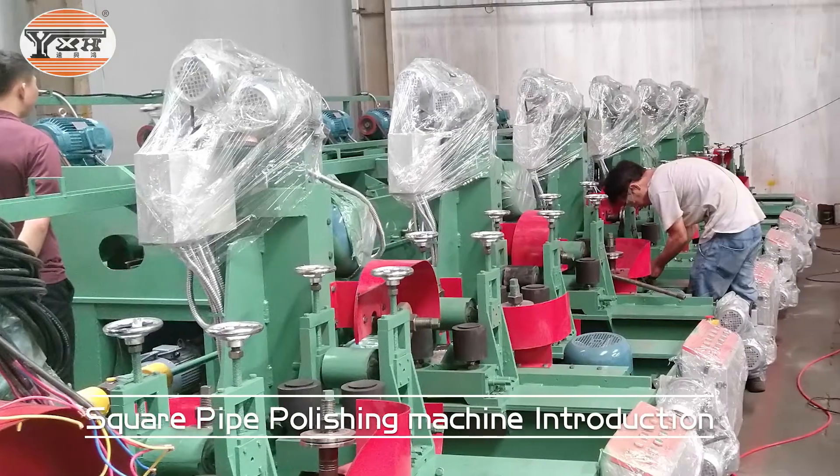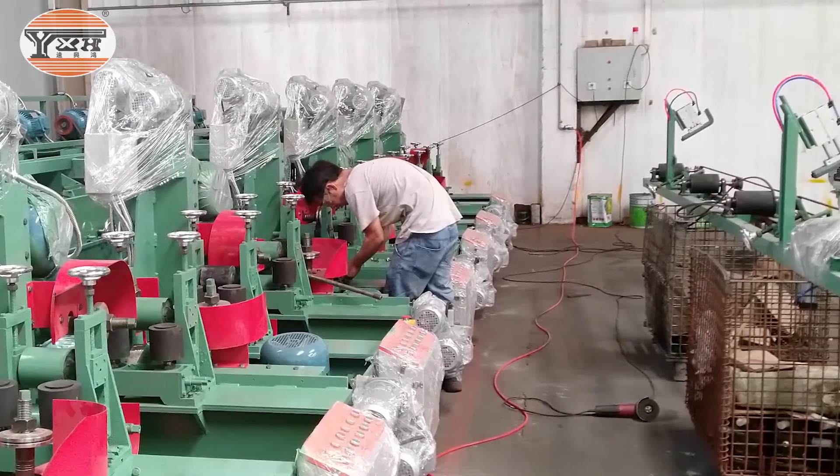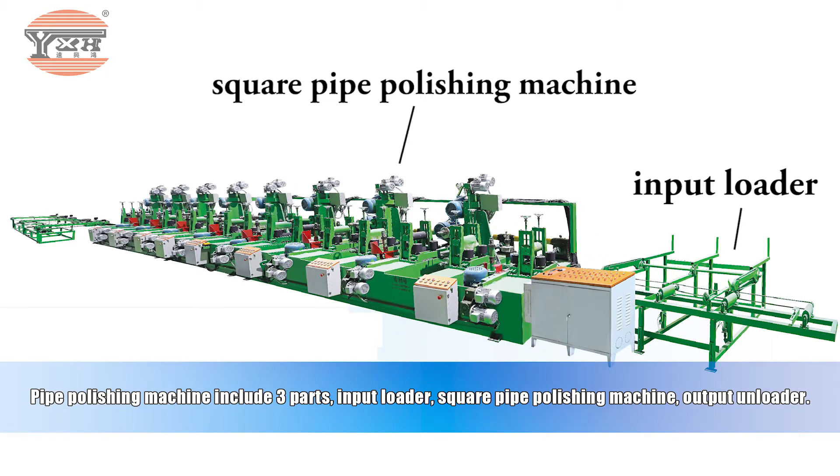Square Pipe Polishing Machine Introduction. The pipe polishing machine includes three parts: input loader, square pipe polishing machine, and output unloader.